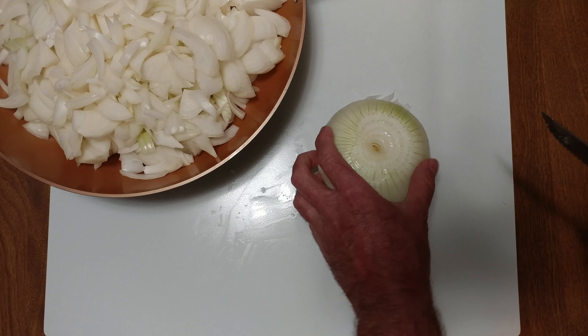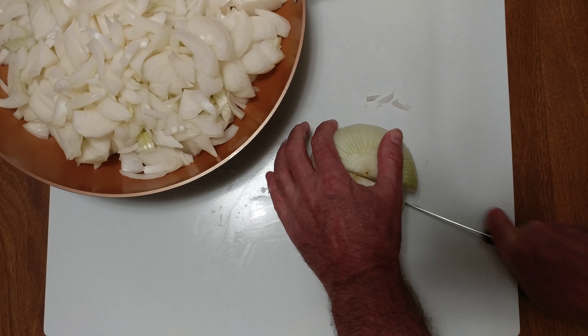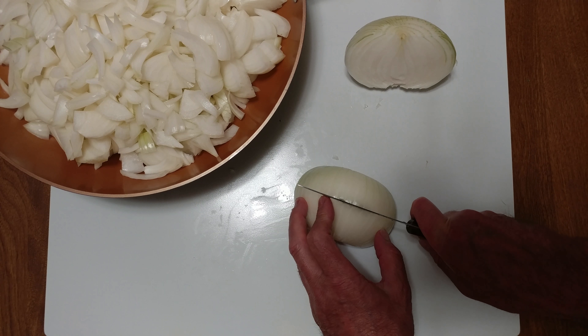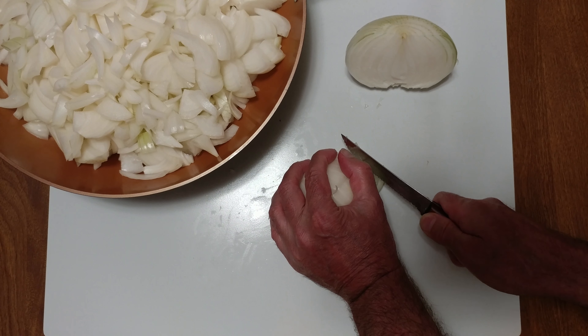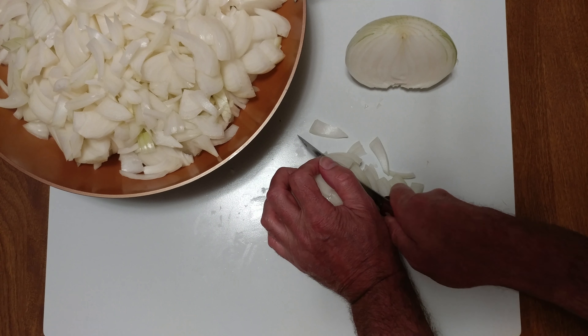First trick: take out that core. Second trick: flip it over. This onion looks good. Cut it in half, turn it sideways — which side is skinnier? Cut it in half again. I like a serrated knife. These are a gift from my mother.